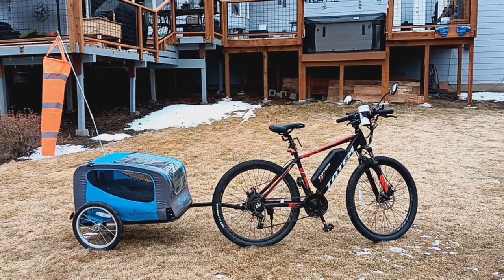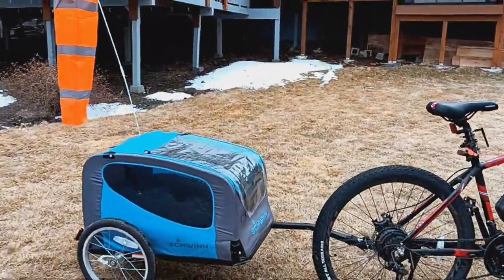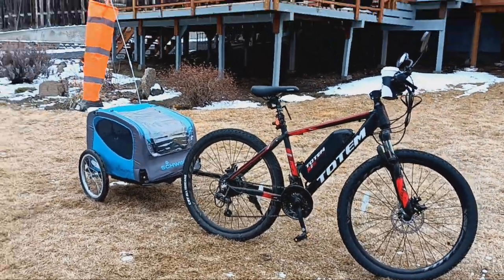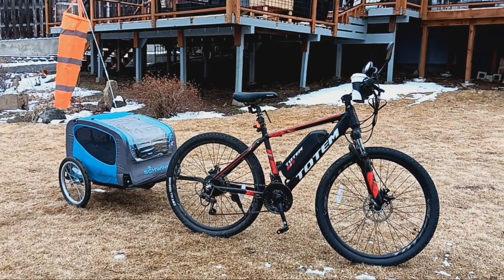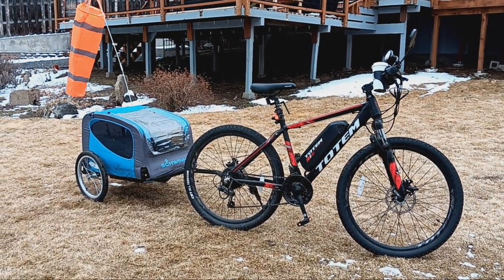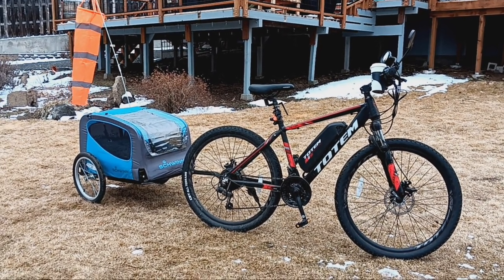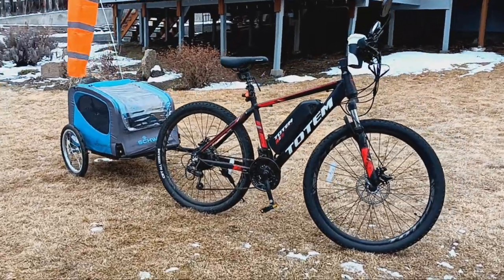Let's take a look at the trailer from different angles. There it is. Currently on Amazon, this is, I believe, $118. This is the small version — they have a large version. This is the small version for dogs up to 50 pounds, and my dog is about 20.